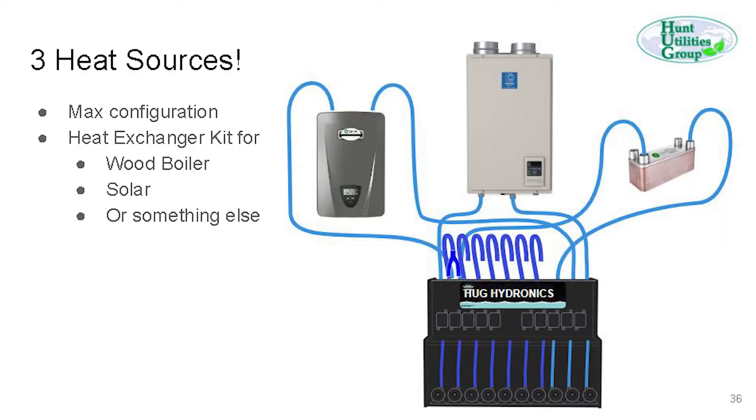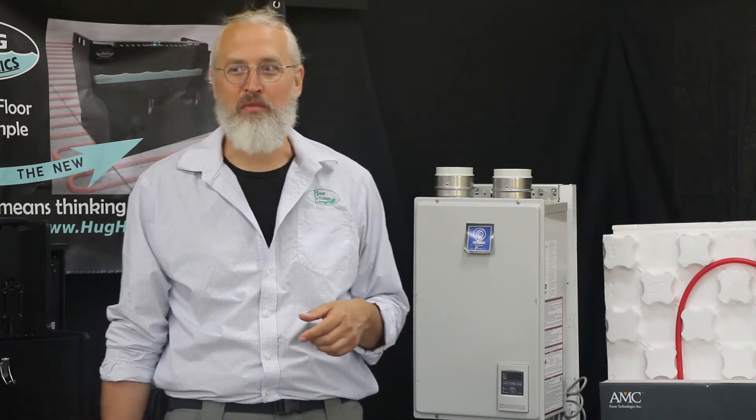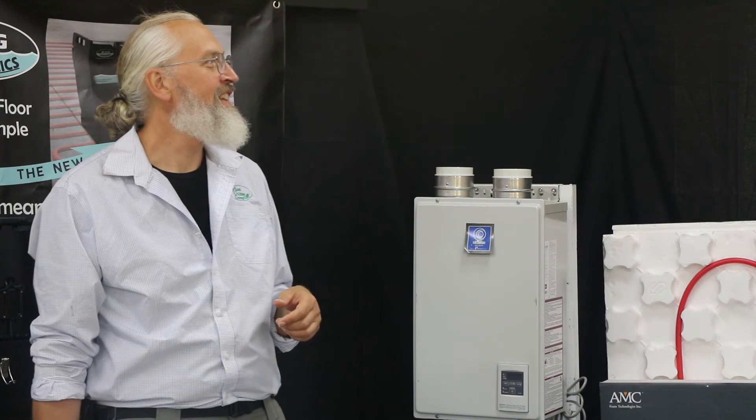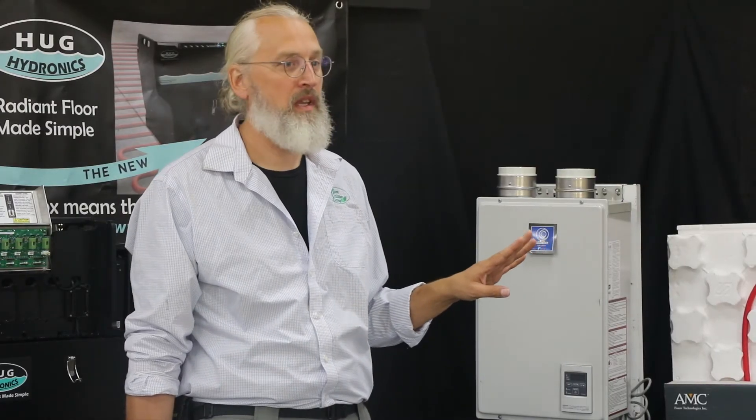We can do up to three heat sources — this slide illustrates that. You can use other kinds as well; whatever is heating water. For example, a 2,100 square foot home with 1,200 square feet on the lower level in concrete: divide by 300-foot loops and you get four loops, which you can run with two pumps and two splitters.